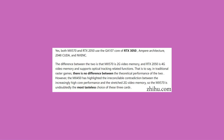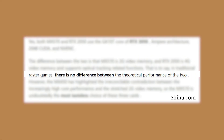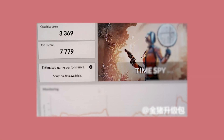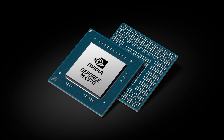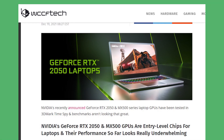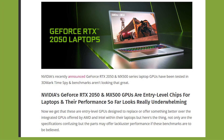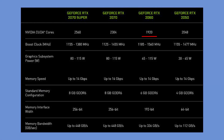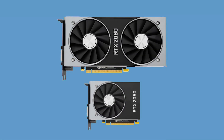Despite all these efforts, the performance difference isn't as noticeable as it should be. A leaked Time Spy benchmark shows the RTX 2050 scored 3,369 points, which is nearly equal to the score by the MX570. But the problem is that despite having 2,048 CUDA cores, the RTX 2050 and MX570 do not seem to deliver performance as they should. The RTX 2060 has 1,920 CUDA cores, so on paper the RTX 2050 looks like it should be near its performance, but it is not even close to the GTX 1650 that scores 3,700-plus points.